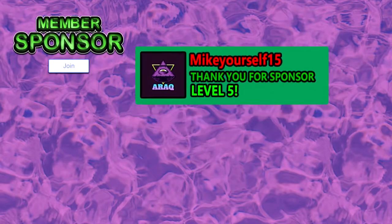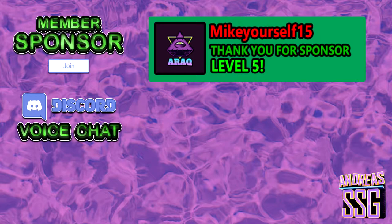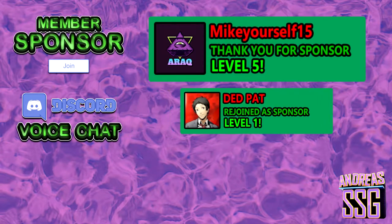Thank you Microsoft15 for becoming a member and going to level 5, you really helped me out. Thanks so much, and thank you Deadpad for rejoining as a member, I really appreciate it. If you want to support my channel and get a shoutout, hit that join button down below. Let's start the video.